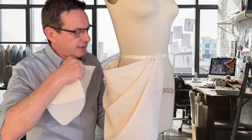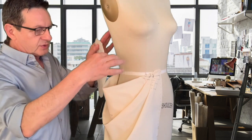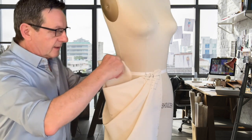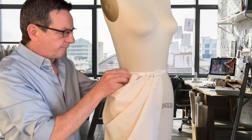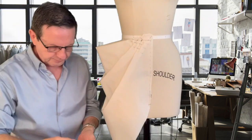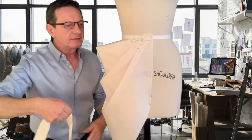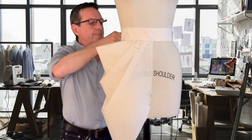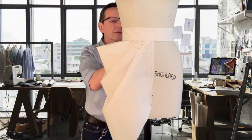Now we've got this section here that's sort of empty. It's bare, so I'm going to put a piece of muslin fabric inside here, like a facing, so that it'll go from the waistline. And I think what we need to complete this design is a waistband — like a two-inch waistband. I think that would really complete our design.